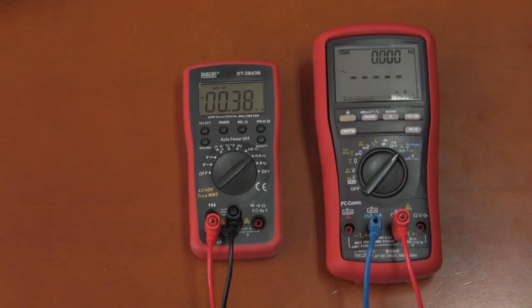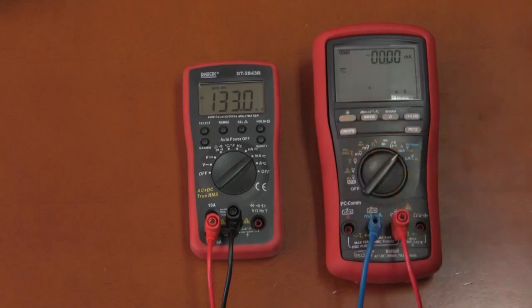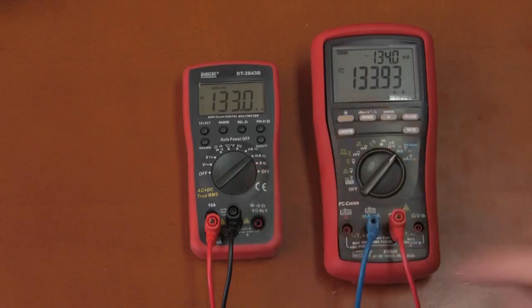Removing the DC blocking capacitor and measuring true RMS with DC and AC combined, both meters agree pretty closely. Adding DC offset to the current range, the Digitec again out-speeds the Briman in response time, and both are reading well within spec of each other.